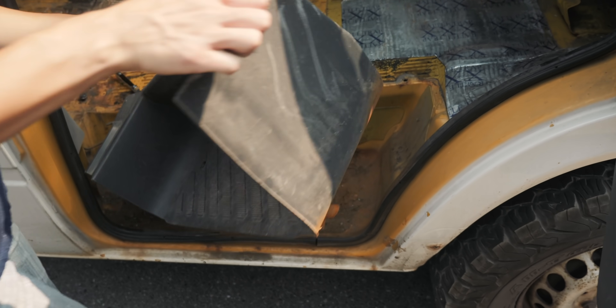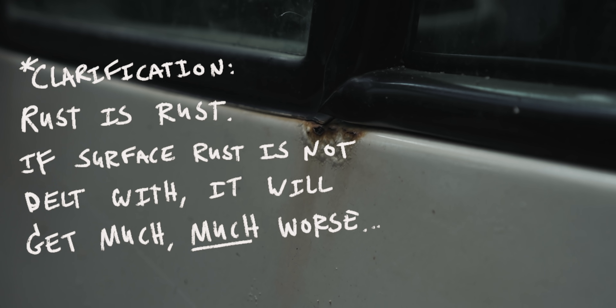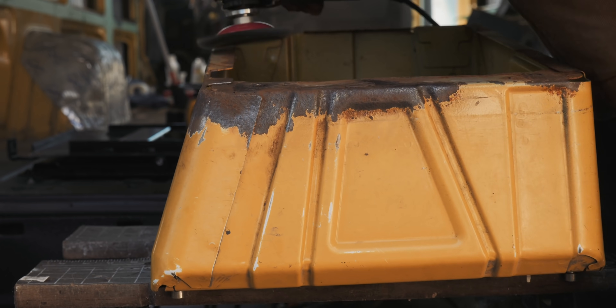There are kind of two types of rust. I'm not an expert, but basically there's surface rust, and then there's rust that actually erodes the material and rots it out from the inside. Surface rust you can just grind away for the most part, repaint it, and for the most part that's good to go.